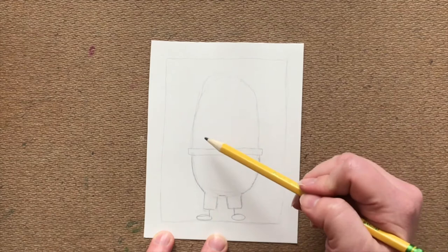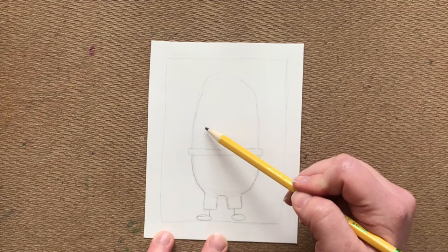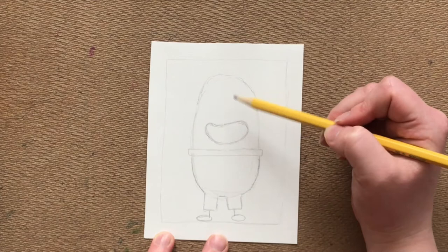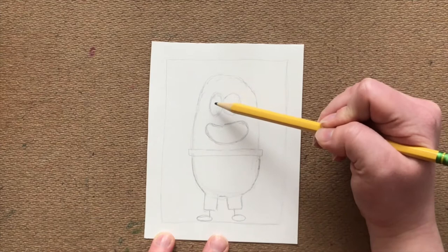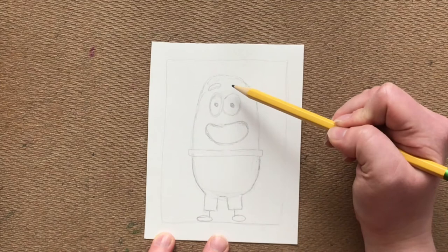The next step we're going to do is draw the mouth. You can give your character any expression you'd like — I'm going to have mine with a big open smile. Next, we're going to draw the eyes. This character's eyes are a little uneven; you can go ahead and copy that if you like, or give it whatever eye shape you'd like. The first eye I'm going to start with is the left, and it's a vertical oval. Then I'm going to make the other eye, which ends up being a bit more circular. Then just add two circles for the pupils.